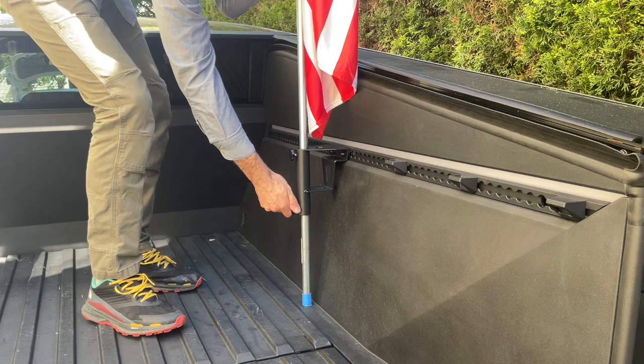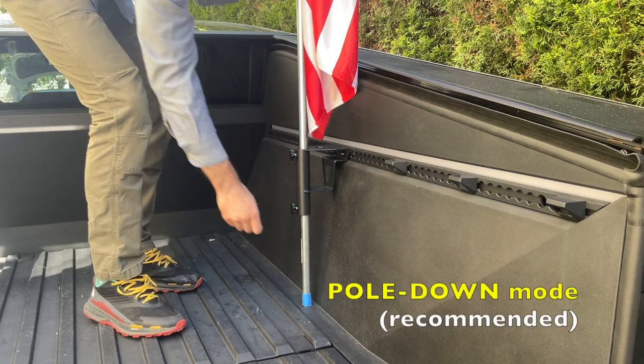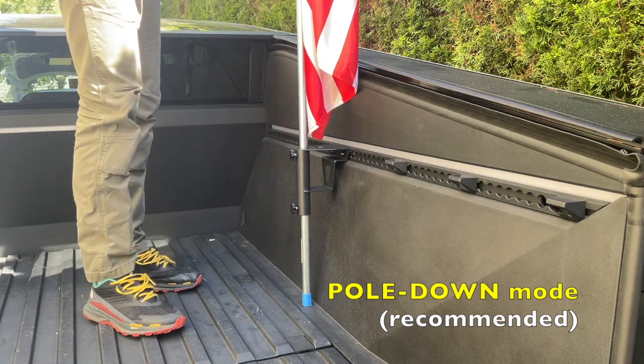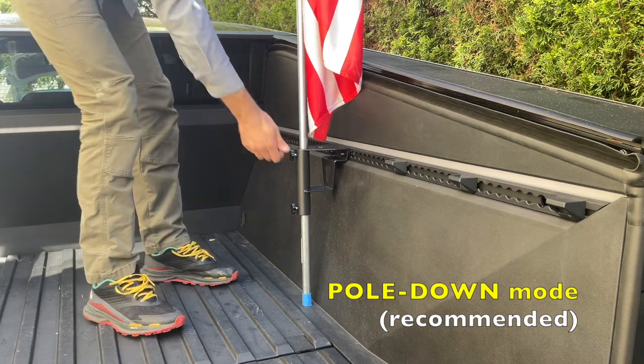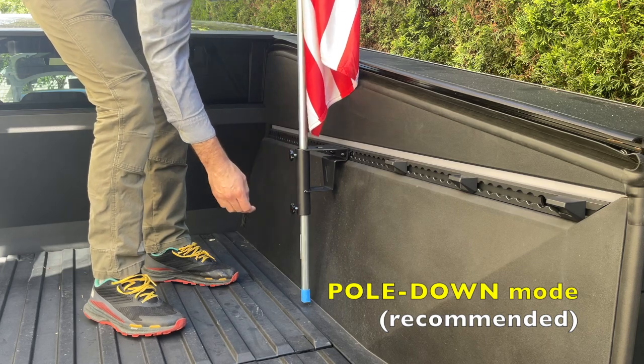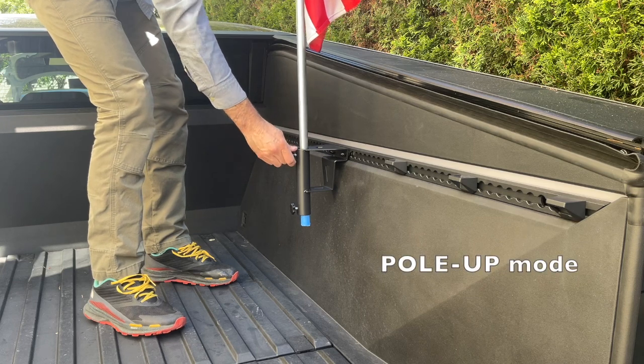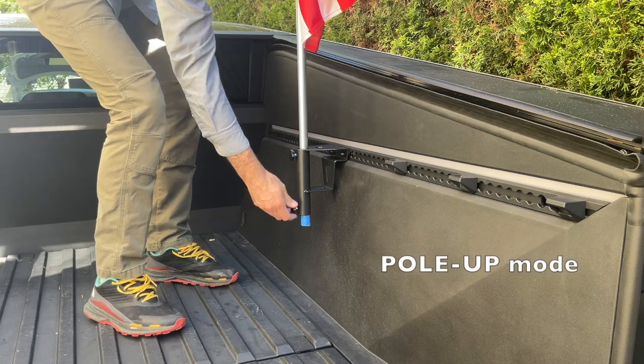The Cybertruck Flag Mount from Utensil has been designed to fit your truck's unique and angular bed geometry to allow pole down mode. That means your flagpole can be planted all the way down to the floor of your truck's bed for maximum stability. Of course, it also still works in pole up mode too.